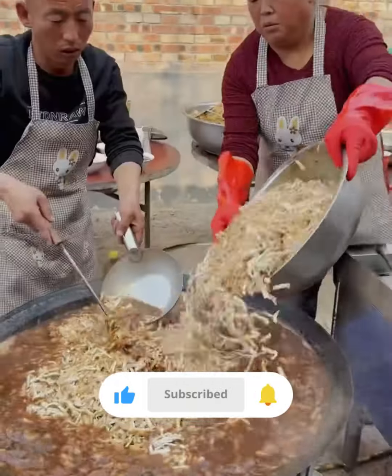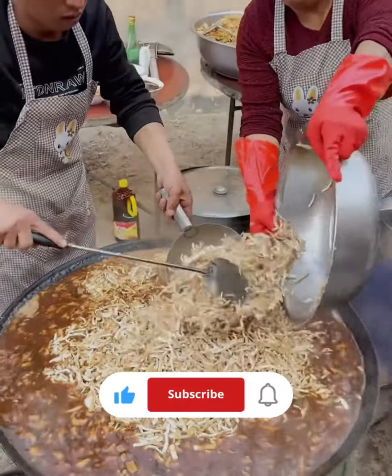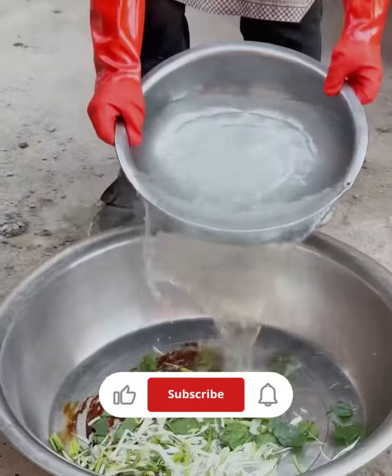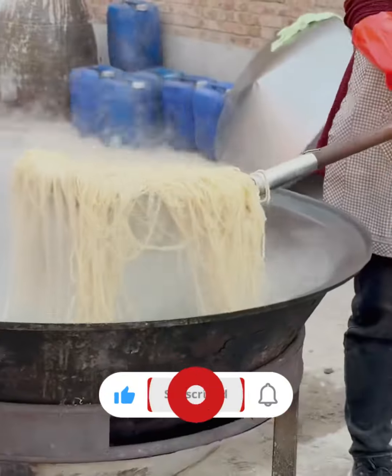Boil a pot of water and gently drop the noodles in. Cook for about 2–3 minutes or until they float to the surface. Drain the noodles and rinse with cold water. They are now ready to be used in your favorite noodle dish.